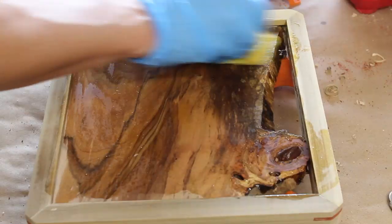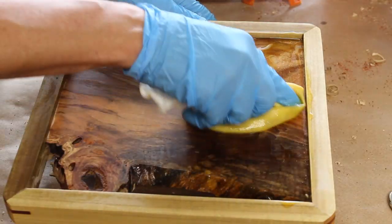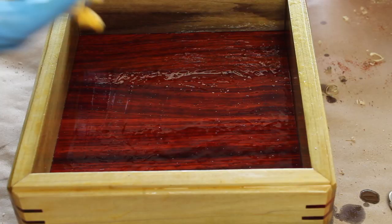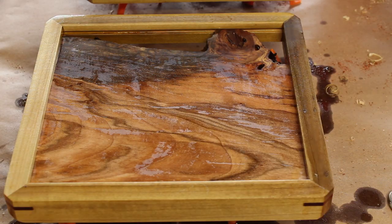Then I hit the whole box inside and out with a couple coats of boiled linseed oil, making sure to get into all the cracks and crevices — especially in the live edge lid where the panel had a lot of voids and pores — then wiped off the excess.